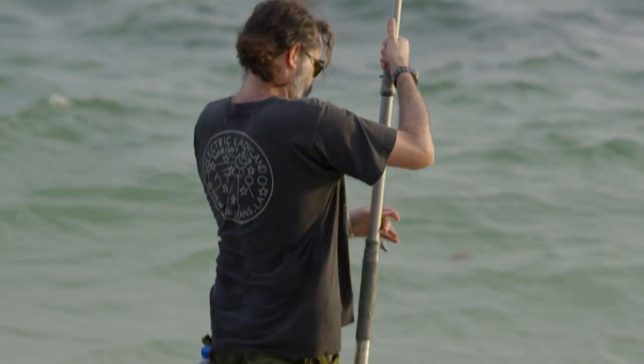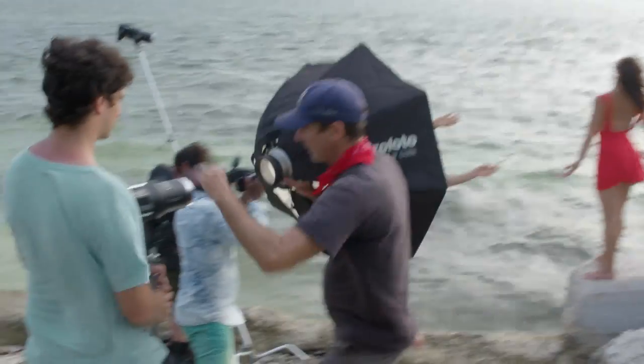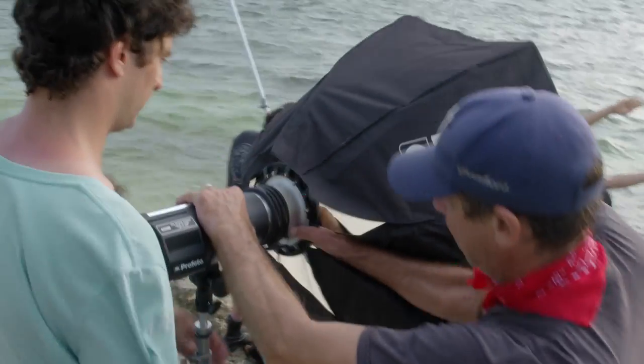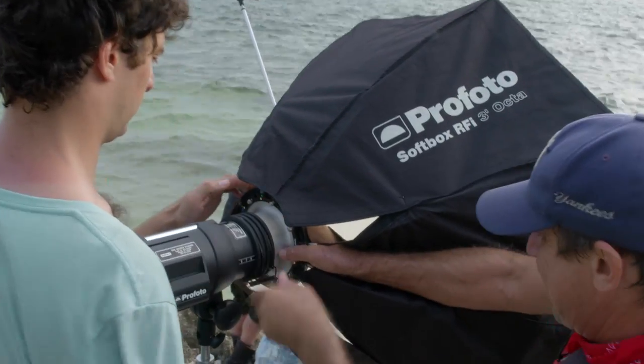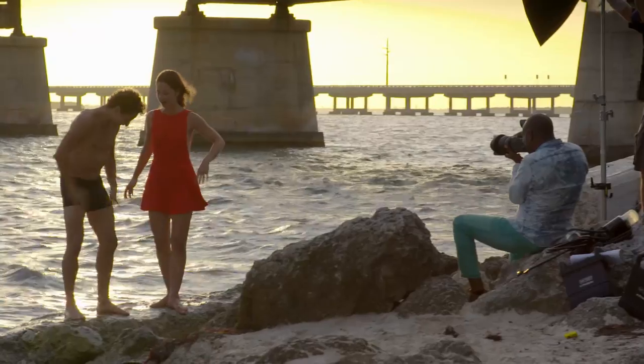I've now switched to the Profoto B1s. I need to move quickly, and these heads — which have no packs — are perfect for that. I'm going to send my assistant to wade into that water, and if the light's not right, I'm going to send them out further.